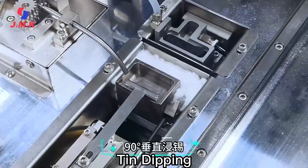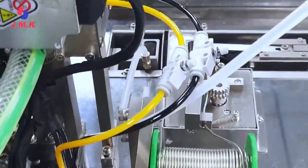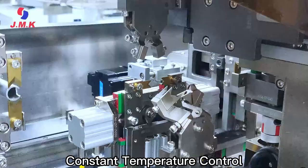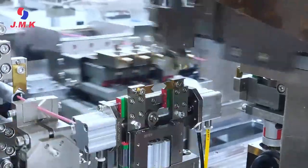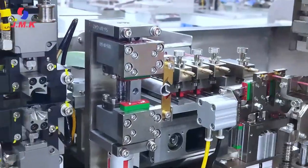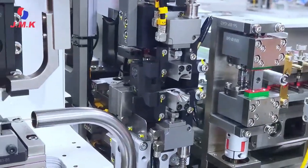From wire feeding, stripping, to the connector housing assembly, 100% unmanned and fully automatic, and equipped with intelligent pressure inspection and CCD detection to detect bad crimping and insertion in real time to ensure 100% qualified wiring harness output.